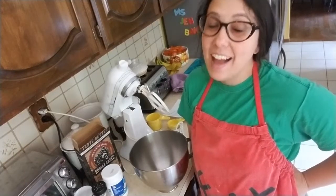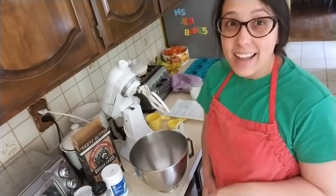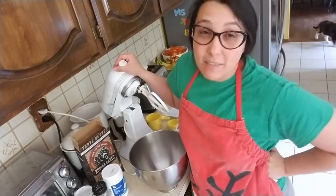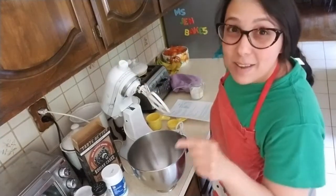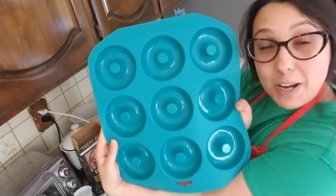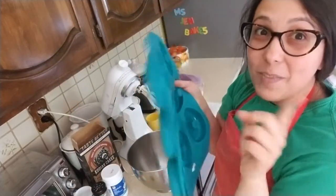Hey friends and welcome to my kitchen. I am so excited to make this video for you today because we're going to bake. Normally we'd be celebrating Father's Day with donuts at school, but since we can't be at school, we're going to make donuts at home today. I've never made donuts before, so this is the first time I'm going to do it. We're going to try out my new donut pan I just got.